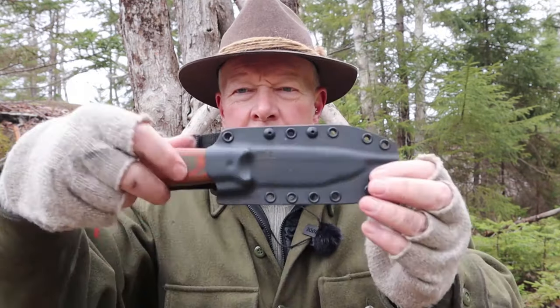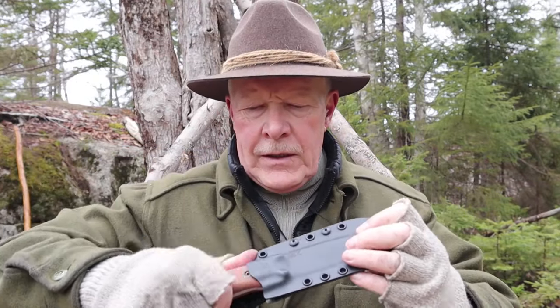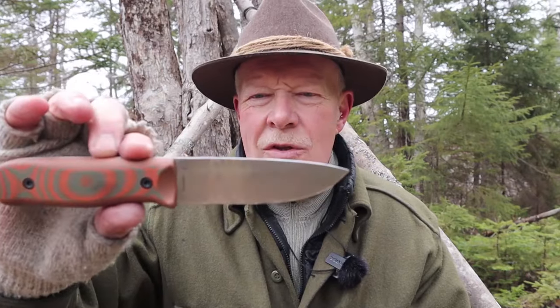Knife number two is another variation on the Forester, and I really like this one. In fact, this is the one I set up with the belt loop that Vic sent me so I could carry it in the woods today — I can see myself using this one a lot. The handle material is different in color but otherwise the same smooth — not slippery smooth, still textured and grippy, just not as bumpy as some other offerings. It still has the thumb ramps, but the big difference is this is in a saber grind, a nice high saber grind. I've already started using it, batoning wood and doing a little carving.